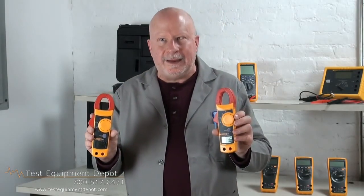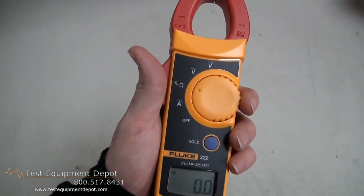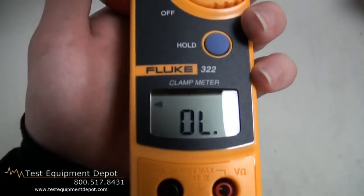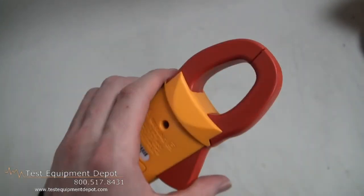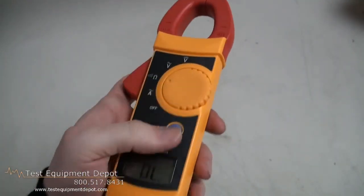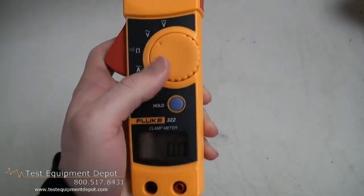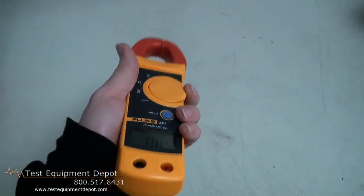Hi, I am York with Test Equipment Depot and I'm going to introduce to you the Fluke 321 and 322 clamp meters. These are precise, low current measurement meters with better than 2% basic accuracy. They are safety rated at IEC 1010-2-031 Category 3 for 600 volts. The controls are positioned for one-hand operation.